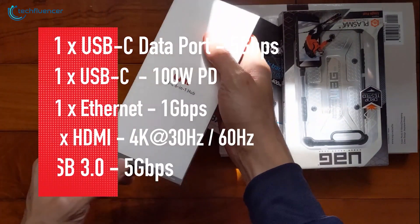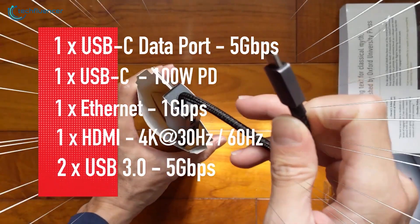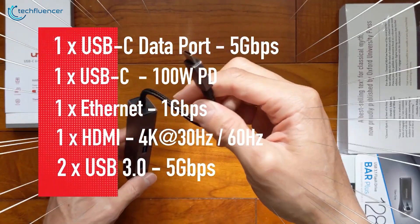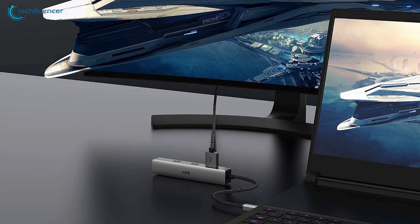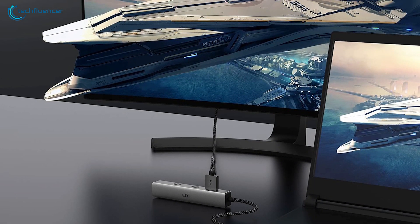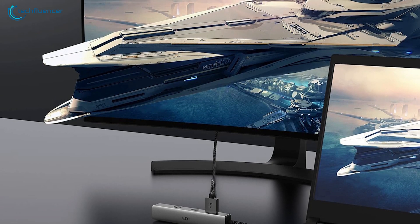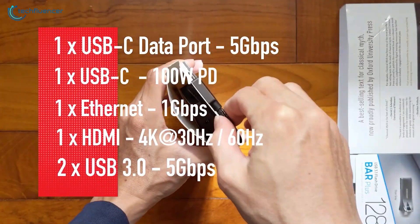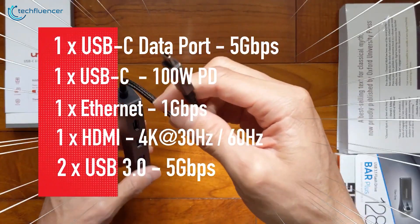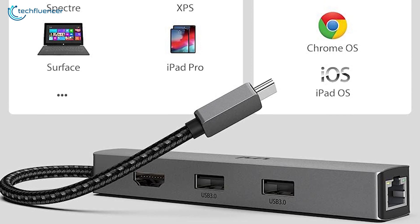Charge your MacBook Pro or iPad Pro at lightning speeds with the 100W power delivery, while simultaneously enjoying lag-free online connectivity thanks to the Gigabit Ethernet port. Mirror or extend your screen to an HDMI-capable display with resolutions up to 4K at 30Hz for an immersive visual experience. With data transfer speeds up to 5 GBps via the USB 3.0 and USB-C ports, effortlessly manage your media files with unparalleled speed and efficiency.